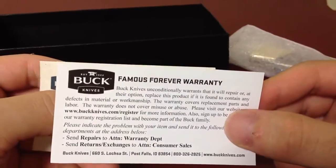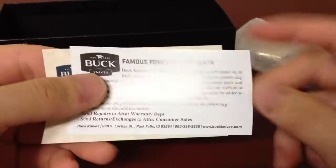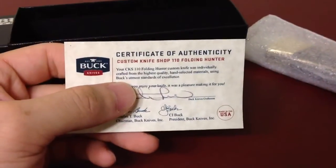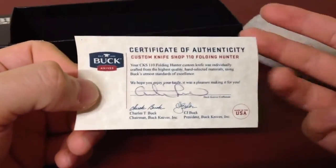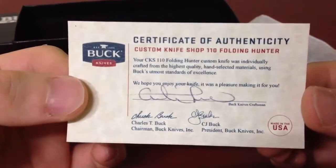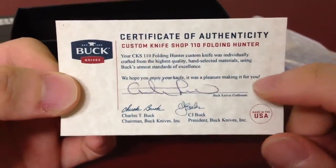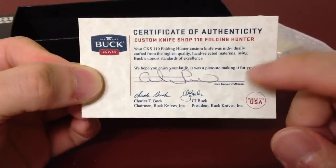And Buck's famous forever warranty — yeah, they're famous for it, everybody knows it. And this is a unique thing — it's a Certificate of Authenticity from the Custom Knife Shop for the 110 Folding Hunter. There's a signature from who made this custom knife. Very cool thing for Buck to include with the knife.